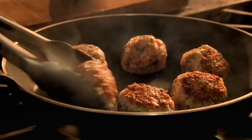Fry the pork and prawn balls in a pan until golden, then transfer to the bubbling broth. Add handfuls of spinach, then serve, topped with finely sliced spring onions.